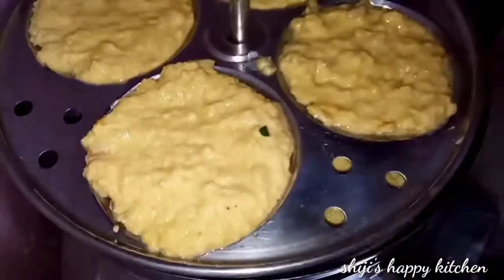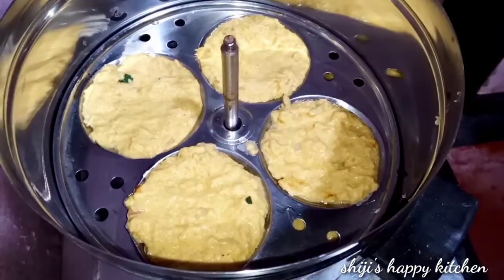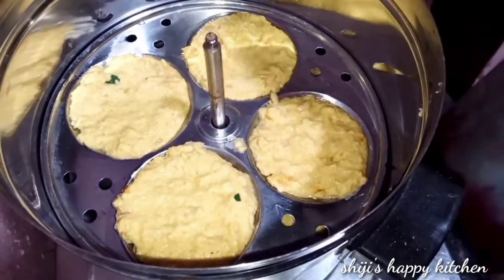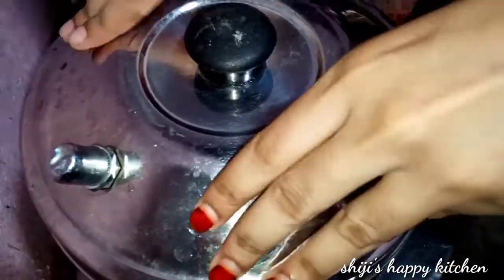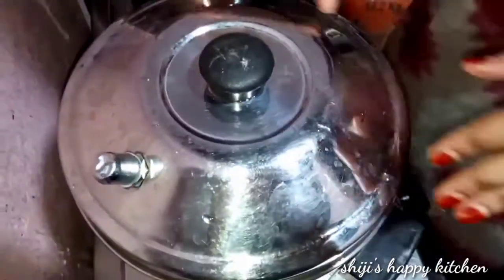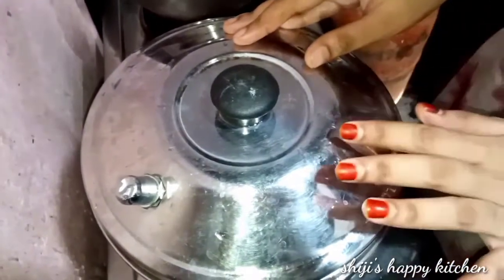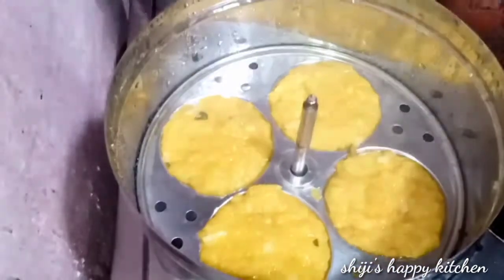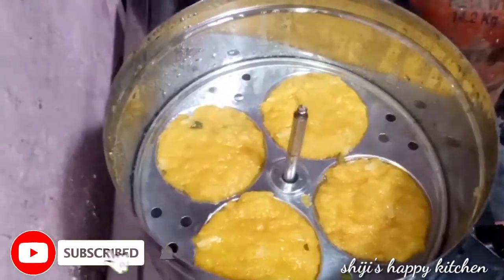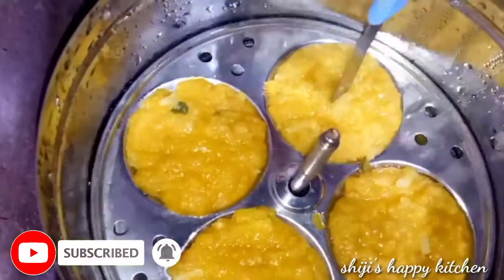Now we will cook it by steaming for 15 to 20 minutes.